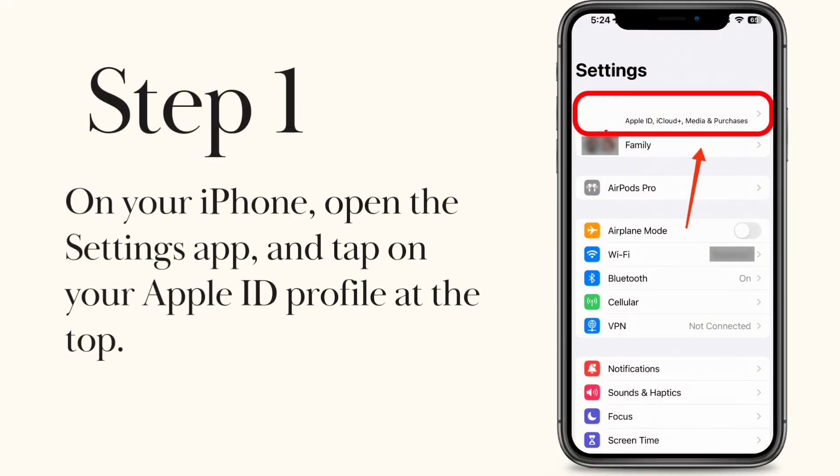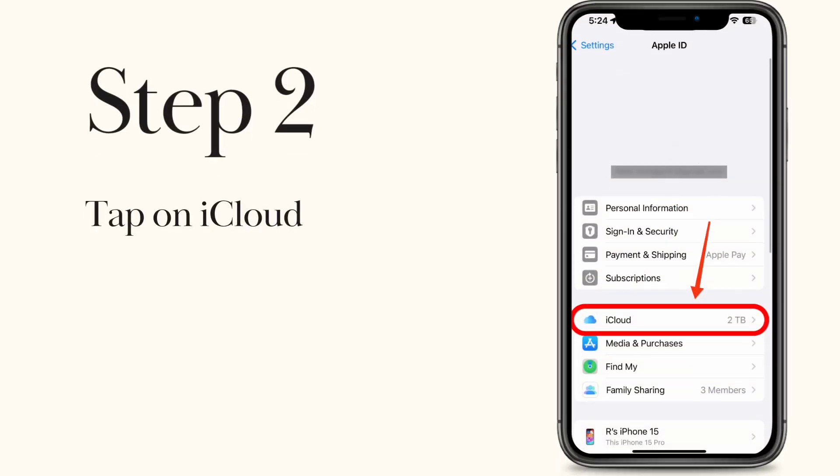Step 1. On your iPhone, open the Settings app and tap on your Apple ID profile at the top. Step 2. Tap on iCloud.